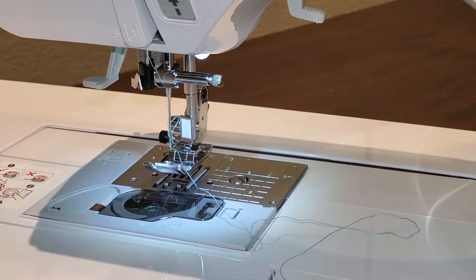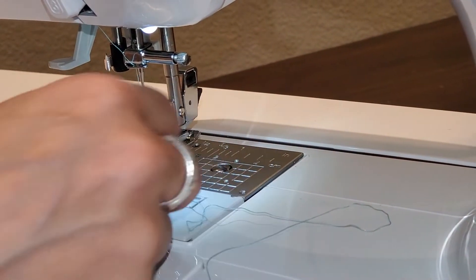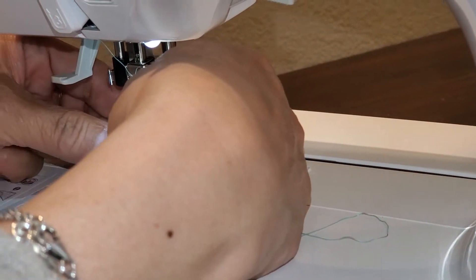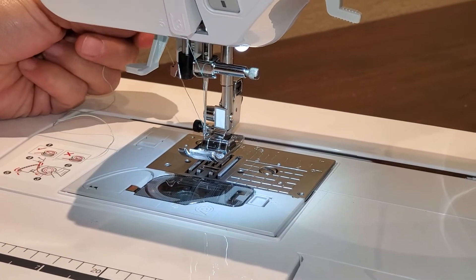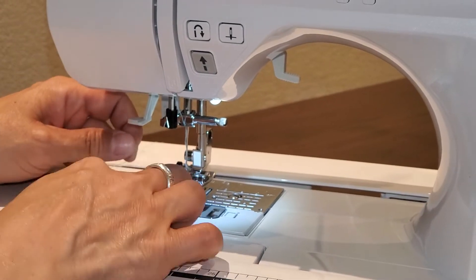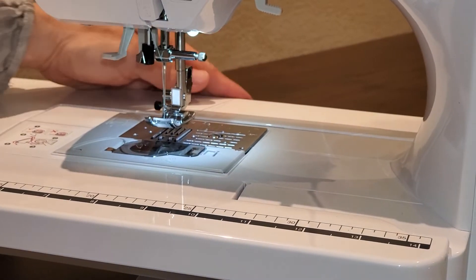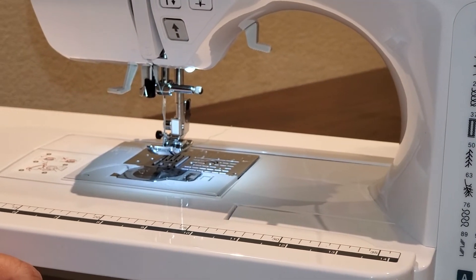Don't grab the thread through the front and pull forward because you'll just unthread it. Grab that loop that's in the back and you are threaded. Take your thread, put it in the slot in your foot, put it to the back, and we're ready to sew. You don't even have to bring up that bobbin thread.